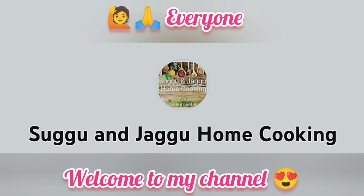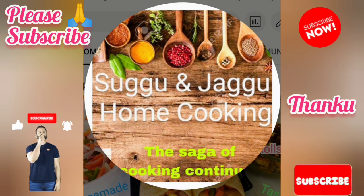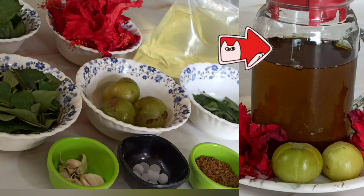Welcome to my channel Subgu and Jaggu Home Cooking. Here is a healthy homemade hair oil which drives you off from dandruff and hair fall and gives you thick lustrous hair from ingredients easily available at home.